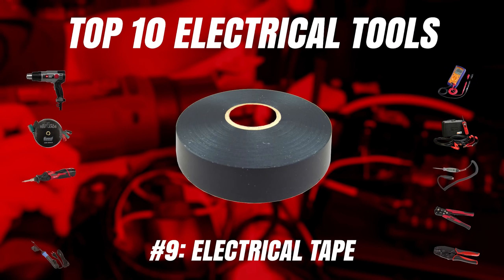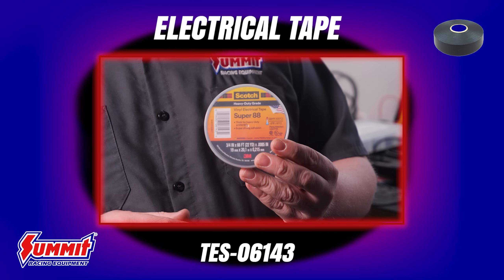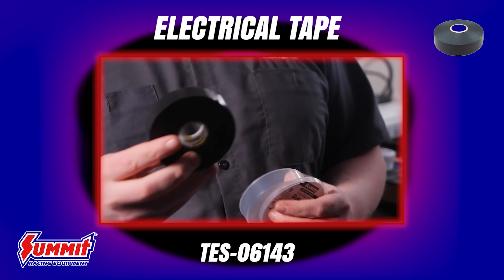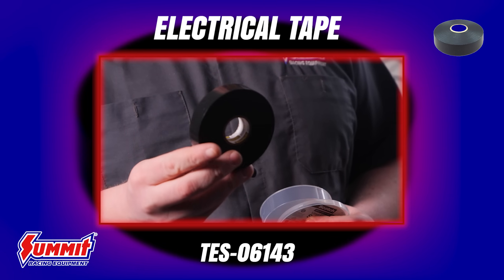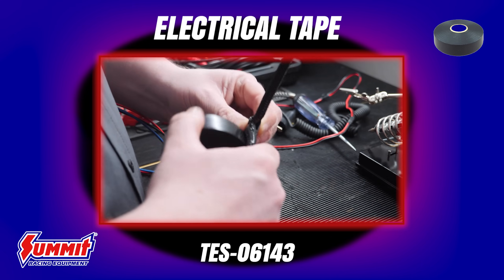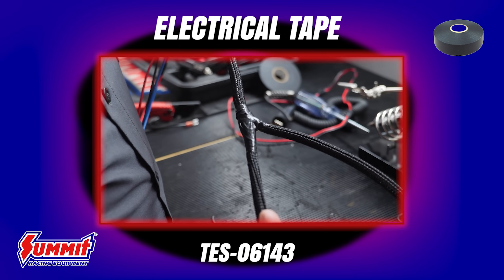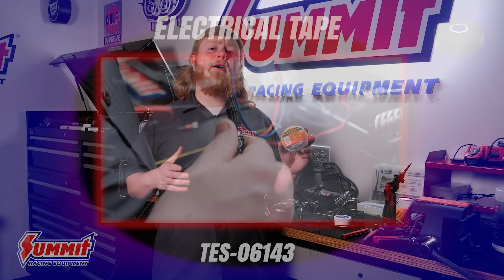Next on our list is good old electrical tape. Sometimes you won't be able to use heat shrink sleeve, and in those instances you'll want good old-fashioned electrical tape. Quality electrical tape — like our 3M Super 88 — offers the same benefits of electrical insulation and gives you flexibility for oddball electrical jobs. As an added bonus, electrical tape has other uses too, like mild gasketing, tying wire loom together, or even preventing rubbing between components.